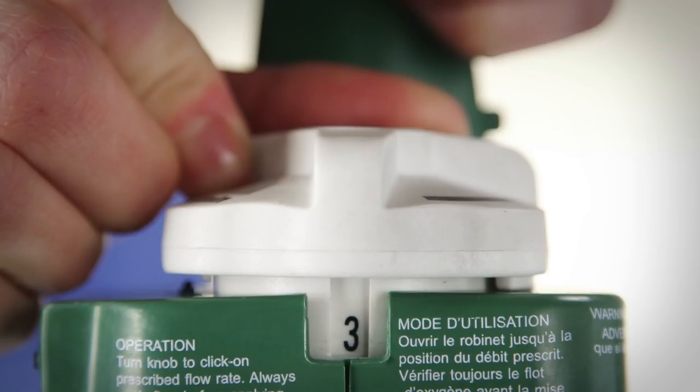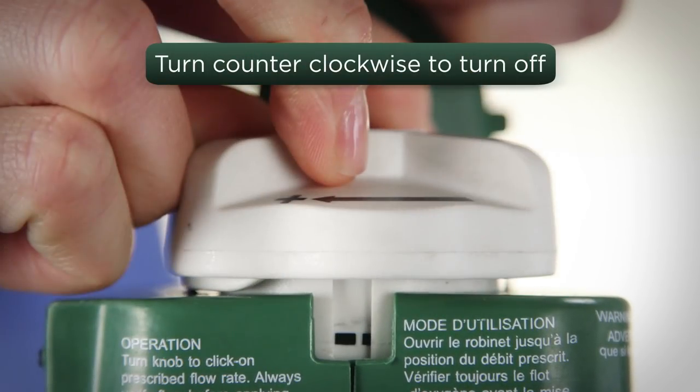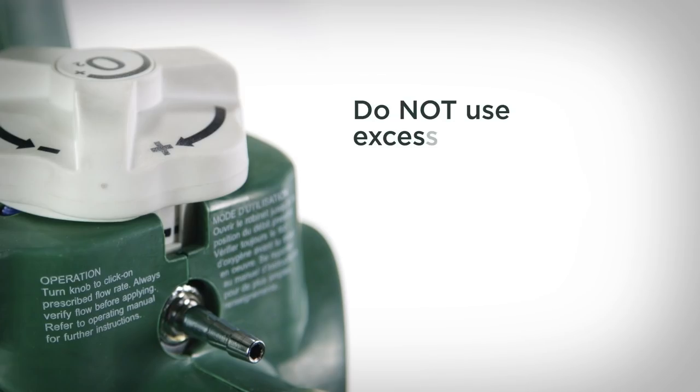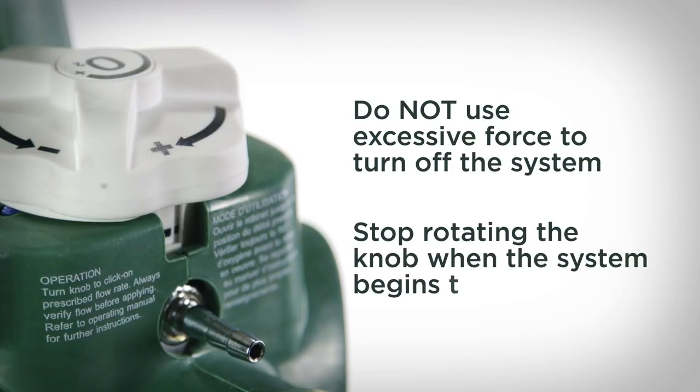To turn the system off, rotate the flow adjusting knob counter-clockwise. Turn until you feel the knob tighten fully, as if you were turning a water faucet off. Do not use excessive force to turn off the system. Stop rotating the knob when the system begins to feel tight.